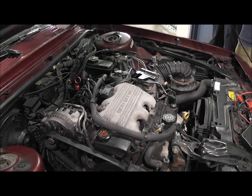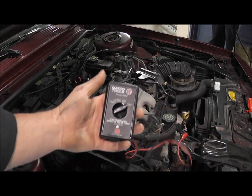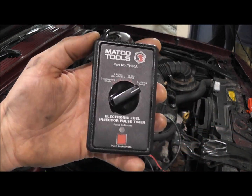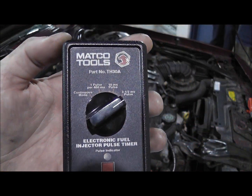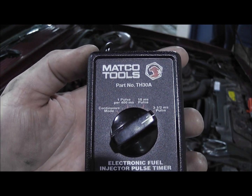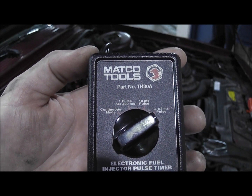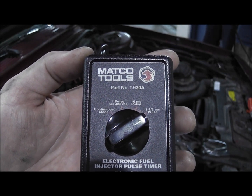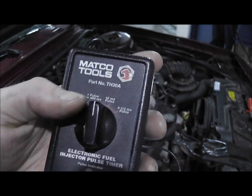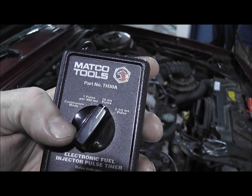I can't use the scan tool to do a balance test. I need to use a timer tool — a Matco version. On the tool we have different pulse settings: a 3.5 millisecond, 10 millisecond, one pulse, and a continuous mode. We'll probably do a 10-pulse setting, and we want to make sure we do the same setting for each injector.